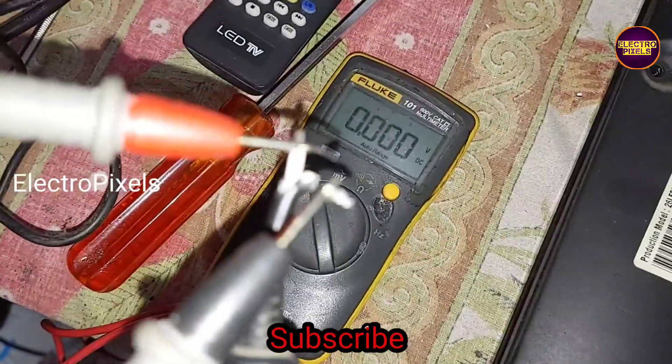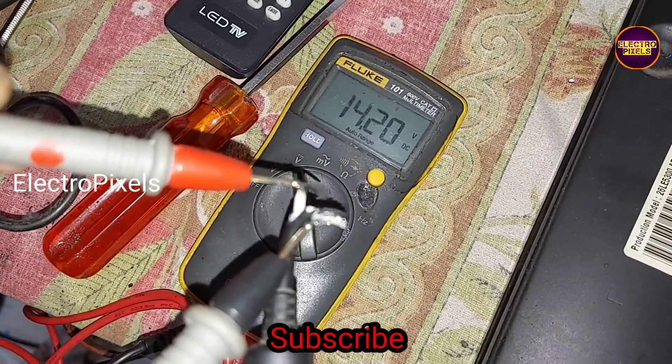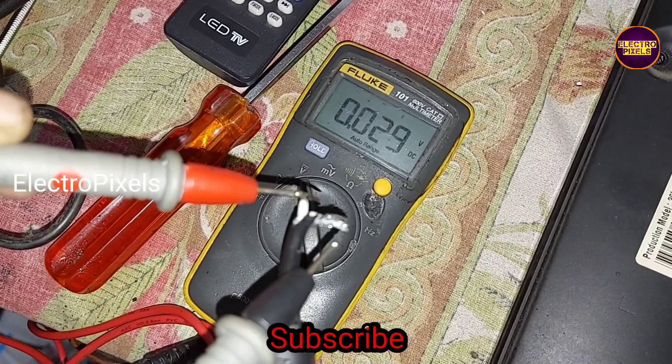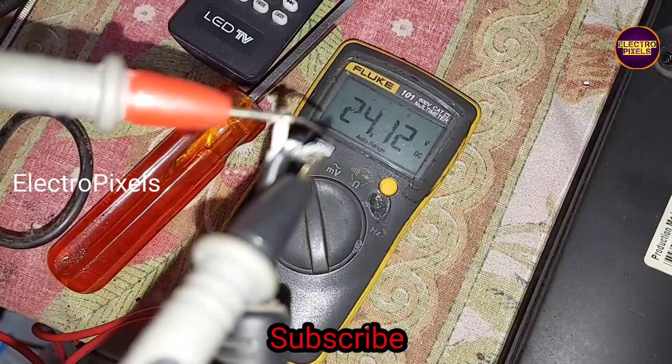First, we cut down the DC adapter pin from the adapter. After cutting the adapter pin, you can see the adapter is working properly. Here you can see the 24V meter reading.